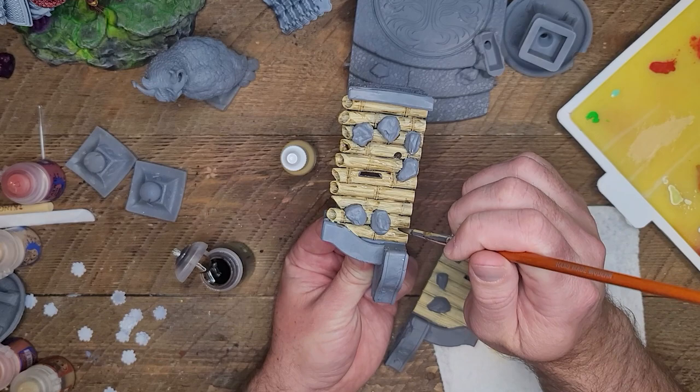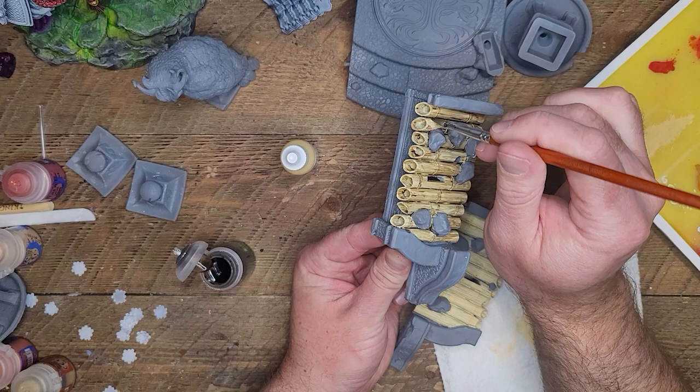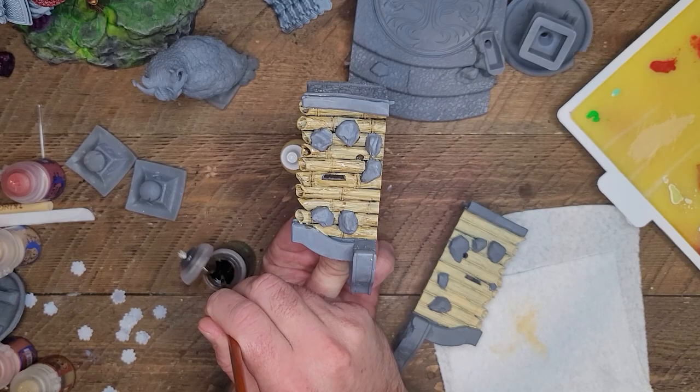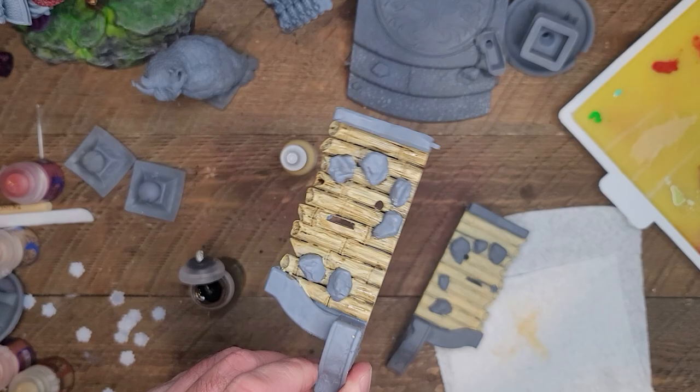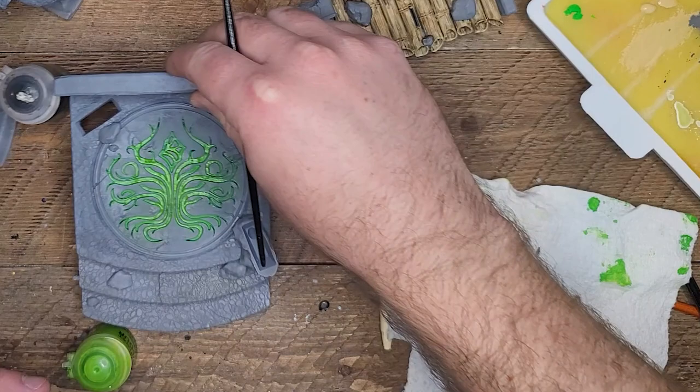You'll see in a few minutes it's going to give it a nice little grain look. The more you do it, the more it will start to look like wood, so you don't want to get too carried away, but you also don't want it to just look like yellow sticks.